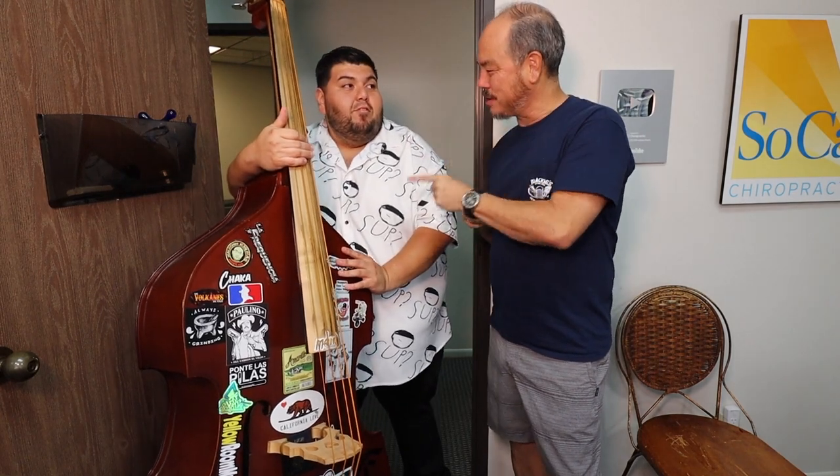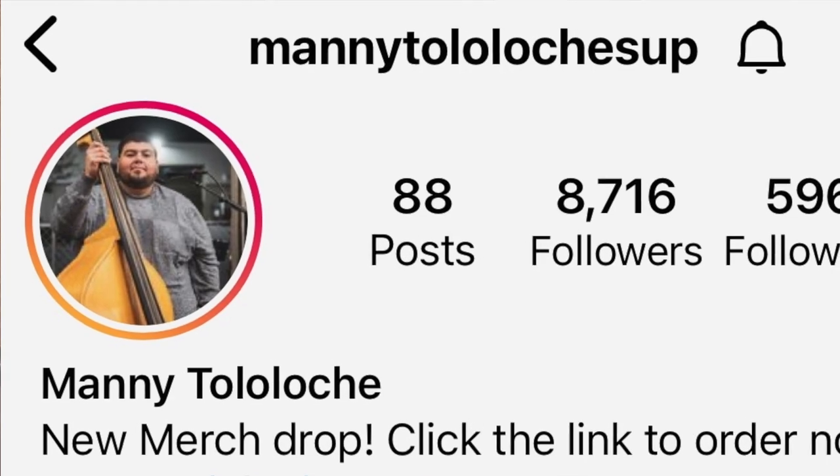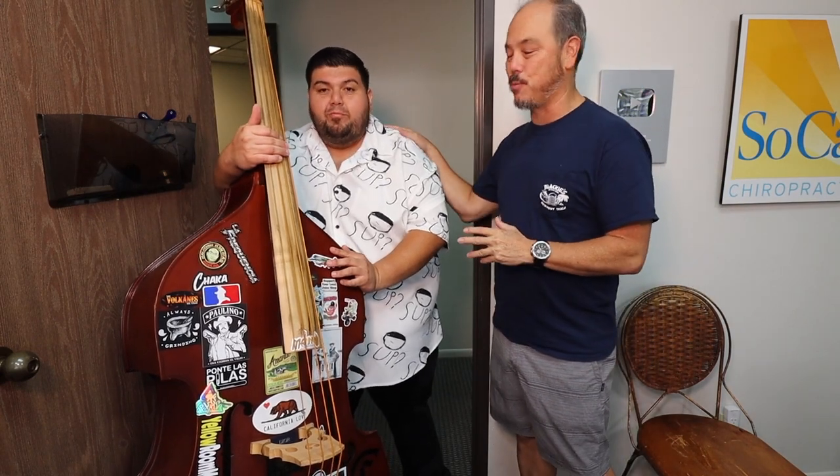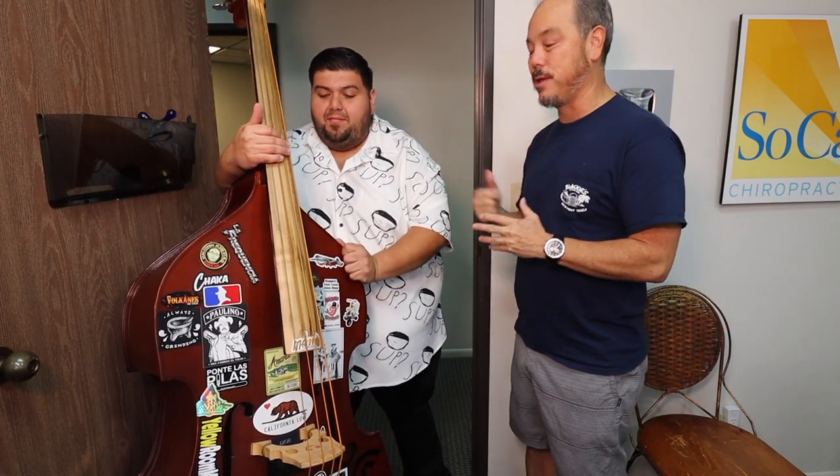Manny — Tolo Loche — check him out on Instagram and give him some love. I hope you guys enjoy these fun little escapes from the normal chiropractic videos I do. I just want to promote my patients that come in here. He's doing wonderful. Check him out guys. See ya!